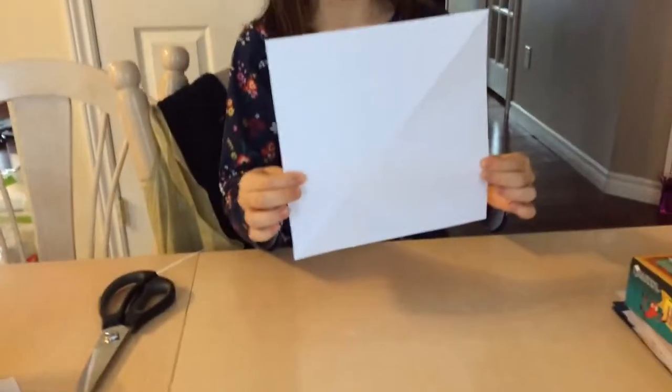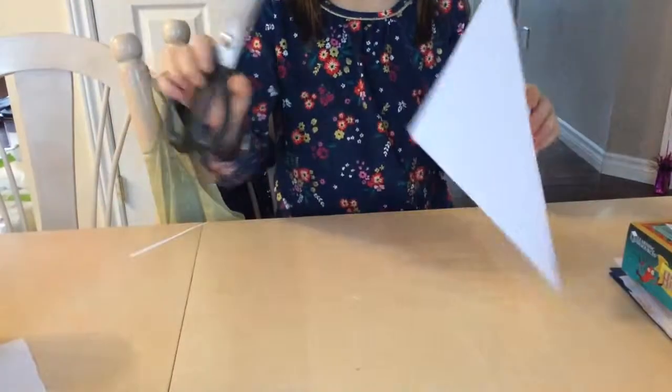First you'll need a square piece of paper, and you might need a pair of scissors, but you probably won't.